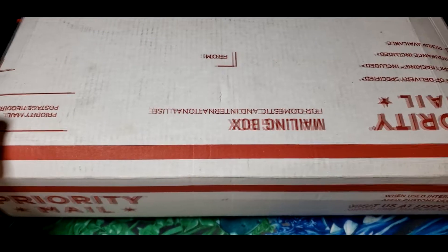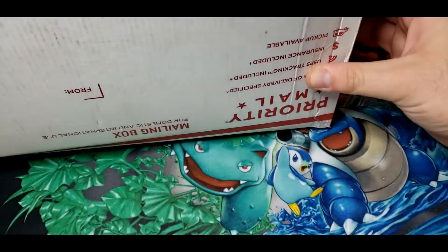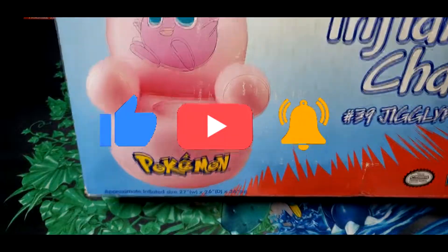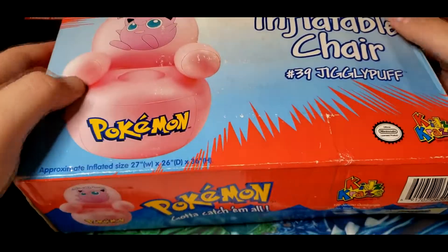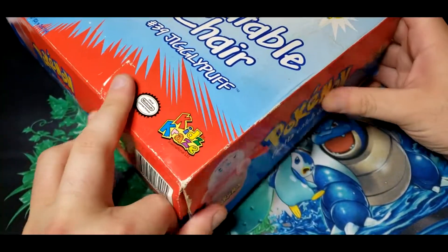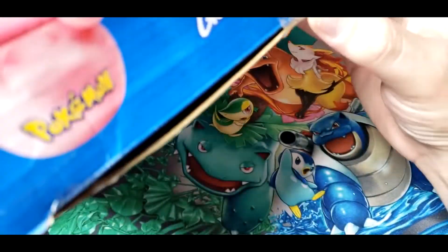Welcome back YouTube, it's your boy Nunez back with another vintage opening. Today we have a box that actually just came in from eBay, so I kind of have an idea what it is — it's a little bit heavier. It got a little dinked up in transit, we gotta fix this box a little, but besides that it looks great.